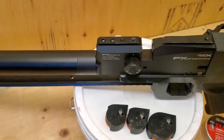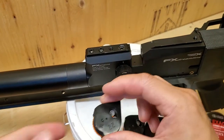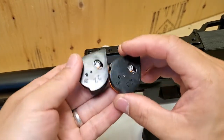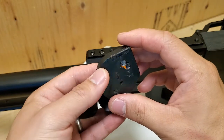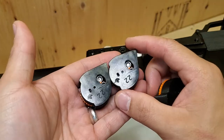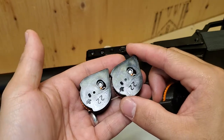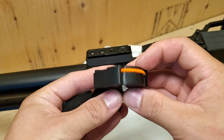So let's try the mags out. Here we have two of those low-profile magazines and another one, a medium-profile magazine. Those are in 22 cal and 8-shot capacity, and this one is 12-shot capacity.